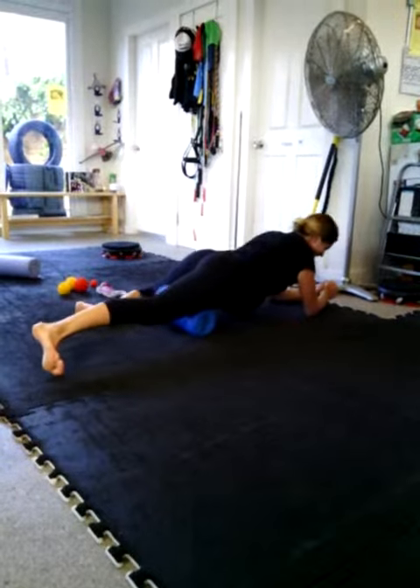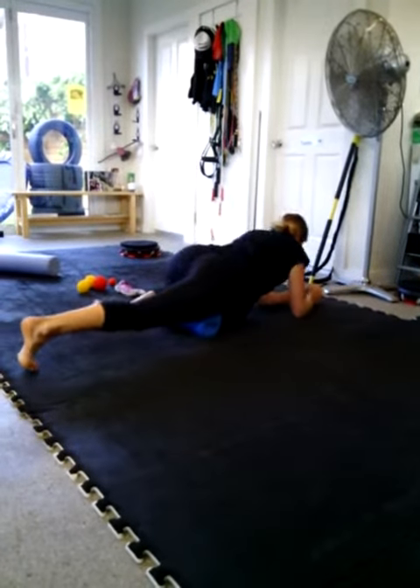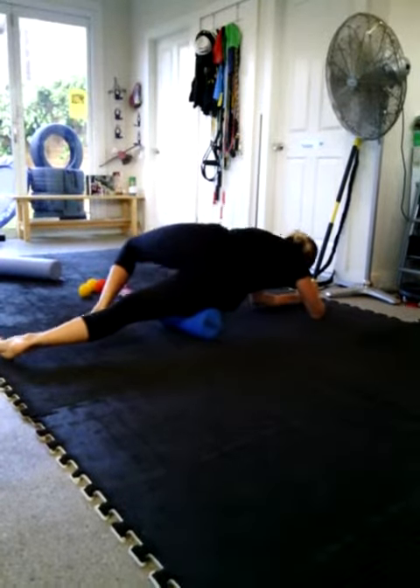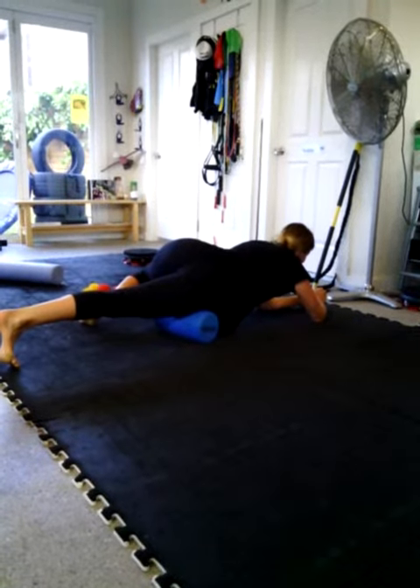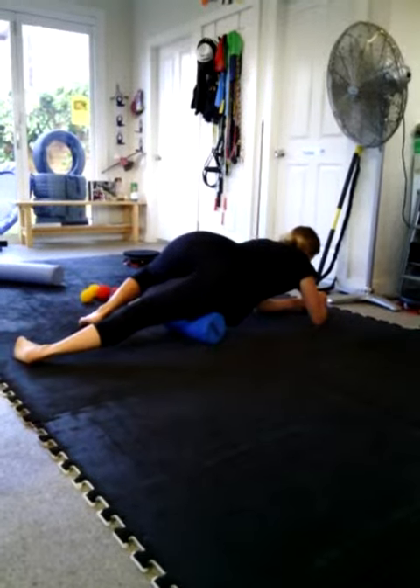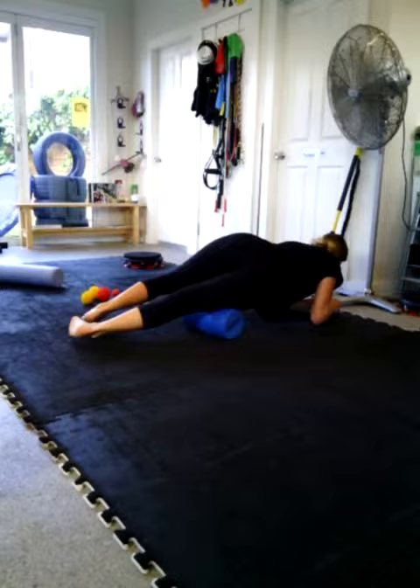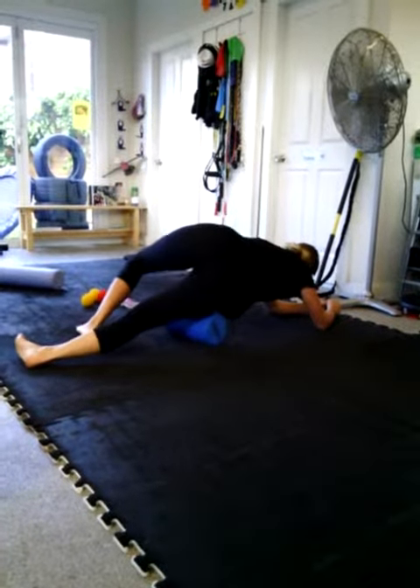Wait for the inside. You've got to do the quad with the toe turned in first. That's it. And then you do ITB on your side with the toe turned down.